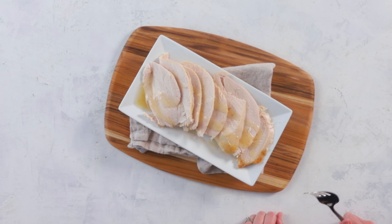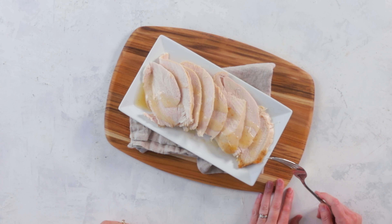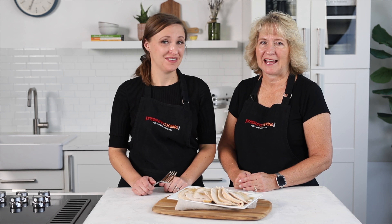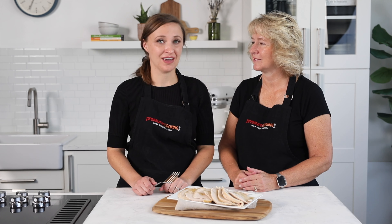There's your tender juicy turkey. We've drizzled it with a little bit of gravy to help it stay tender while you're waiting to get everything else on the table. We hope you love this recipe! Leave us a comment if you have questions and we'll respond. Be sure to like and subscribe for more great recipes, and all of our Thanksgiving recipes are linked in the description below. Thanks so much for watching!